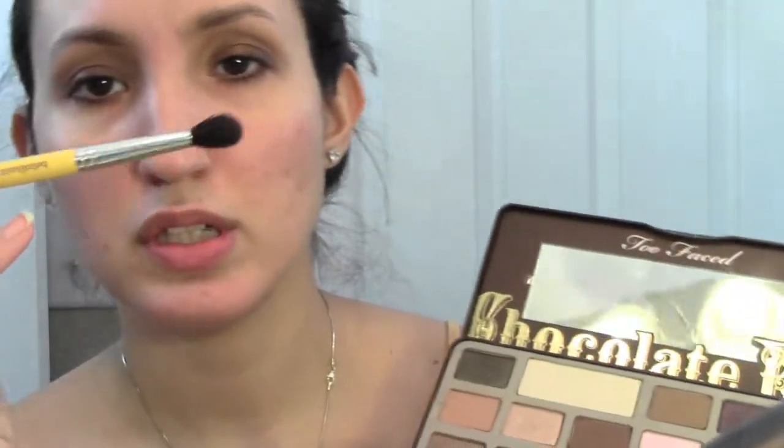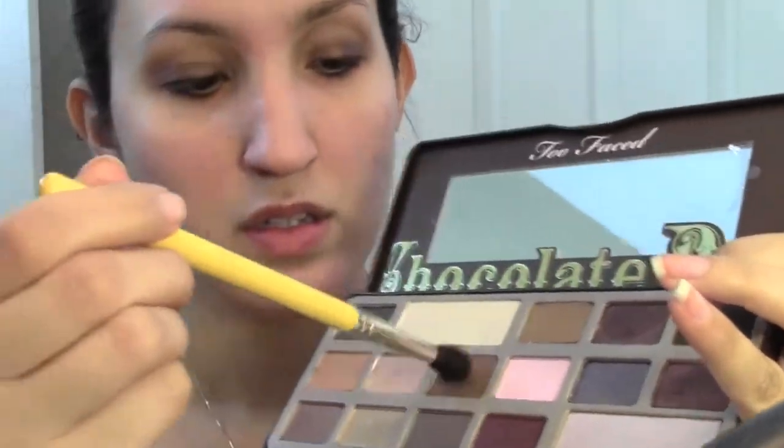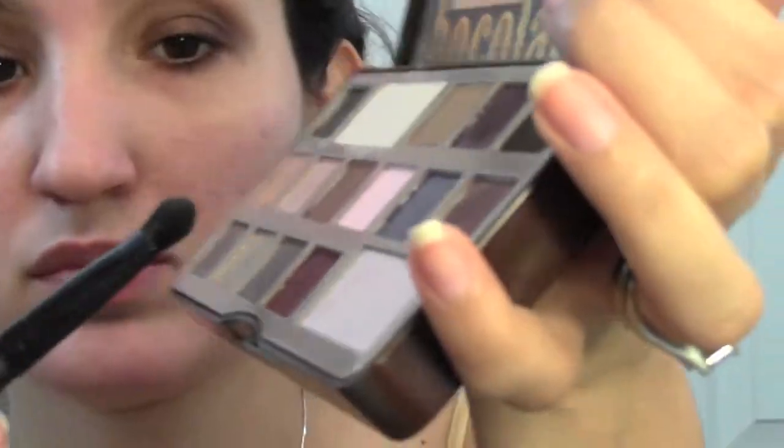Then I'm going to go into that medium brown, and I'm using a Bdellium Tools brush. I'm going to go ahead and put this a little bit lower than I did the Salted Caramel, and I'm also going to be winging out this eyeshadow a little bit to extend my eyes and make them appear larger. Same windshield wiper motions, then go back in with that E40 and blend it all out.